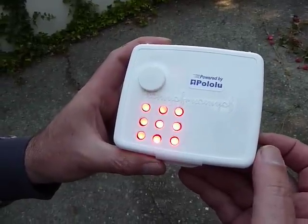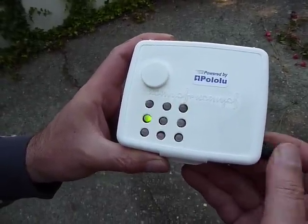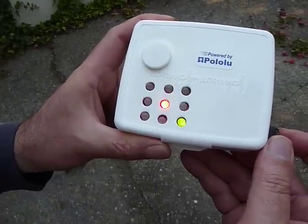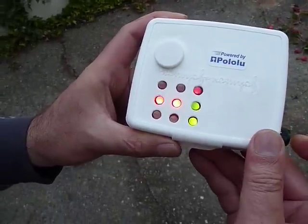Turn on. Human is green. Computer is red.